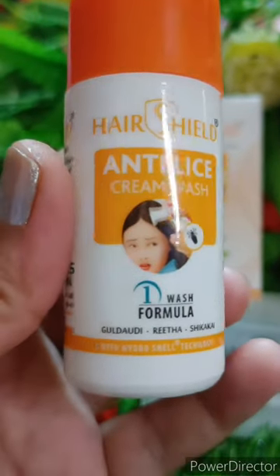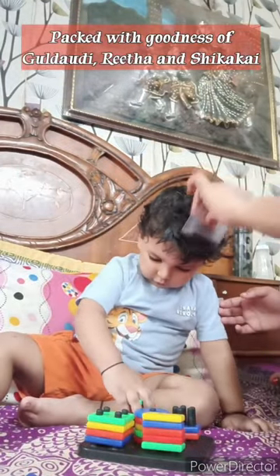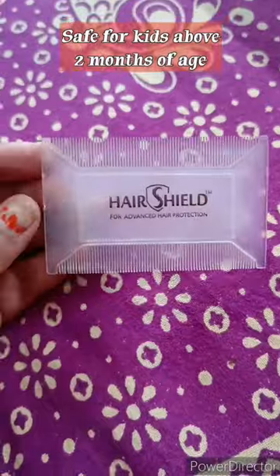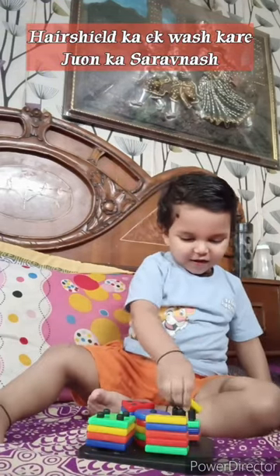It is a very good product — it removes lice and eggs and prevents their growth. It is packed with the goodness of guldaudi, reetha and shikakai. It is safe for kids above two months of age.